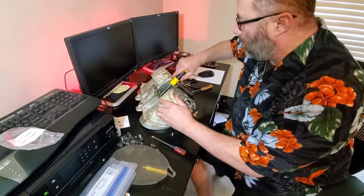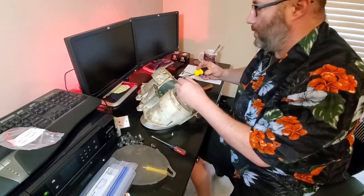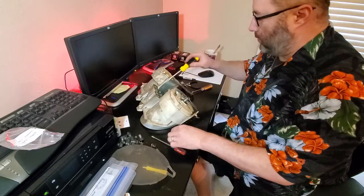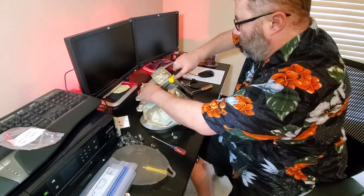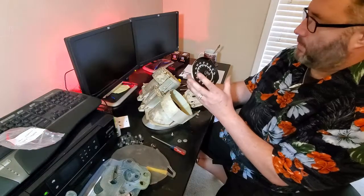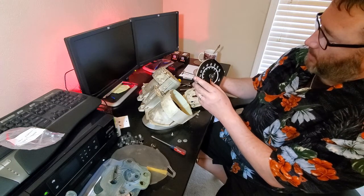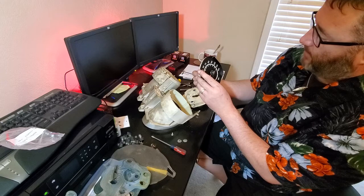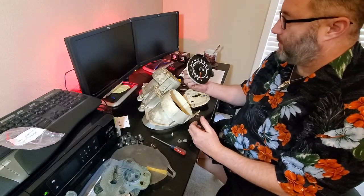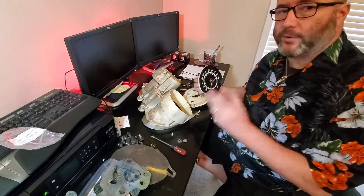This is the original speedometer that came out of Susie - that reads 75,000 miles. If that's correct, that's not too bad for a 48 or 49 year old car. Never do math in public.